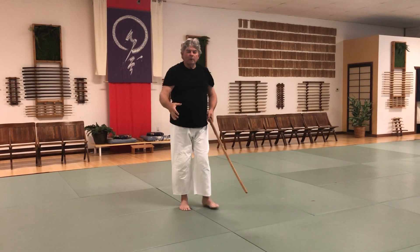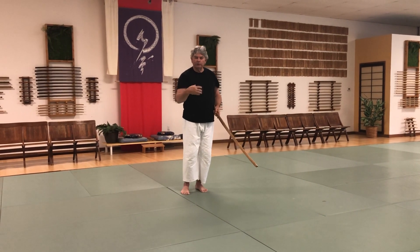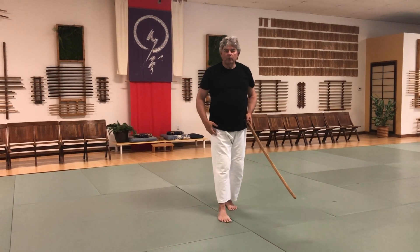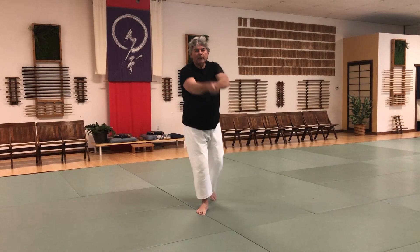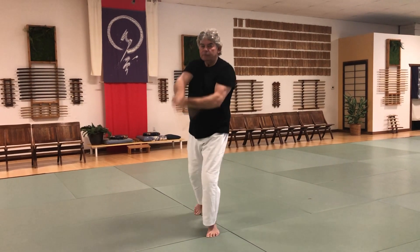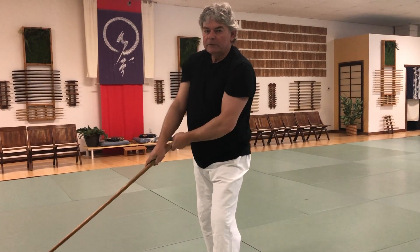It's always more challenging with any of these to do it static and find space while switching your feet back and forth, but it builds good awareness for your hips and your footwork. The easier approach is to do it in motion: cut, then deflect — a nice big feeling. Cut, deflect, nice big feeling.